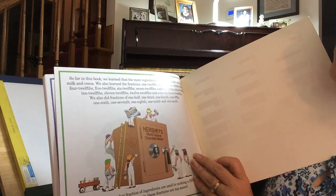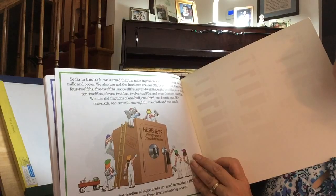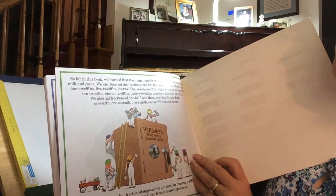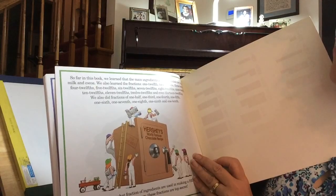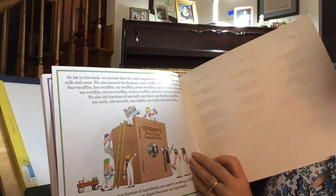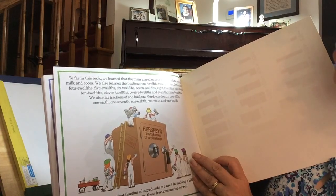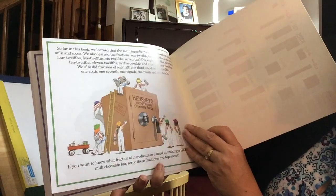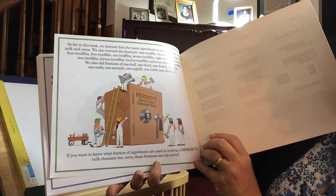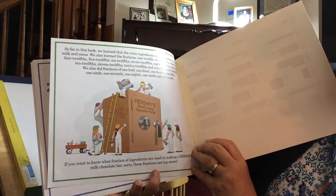So far in this book, we learned that the main ingredients in milk chocolate are sugar, milk, and cocoa. We also learned the fractions one-twelfth through thirteen-twelfths, and fractions of one-half, one-third, one-fourth, one-fifth, one-sixth, one-seventh, one-eighth, one-ninth, and one-tenth. If you want to know what fraction of the ingredients are used in making a Hershey's milk chocolate bar — sorry, these fractions are top secret.